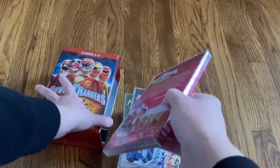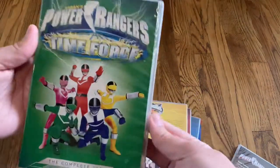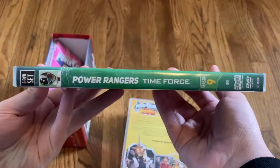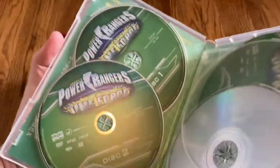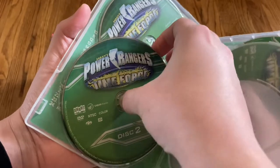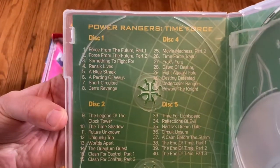All right, so that's the first season. Next up, season nine — Time Force. One of the best seasons. There's the spine and the back. There are 40 episodes in this season, with an approximate runtime of 14 and a half hours. Very similar set to the Lightspeed Rescue one — you've got the logo and the discs right there, disc one and two.